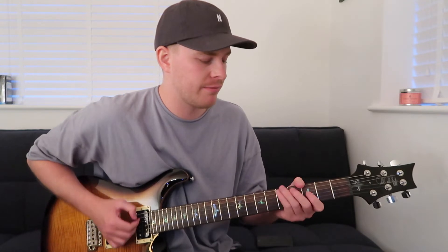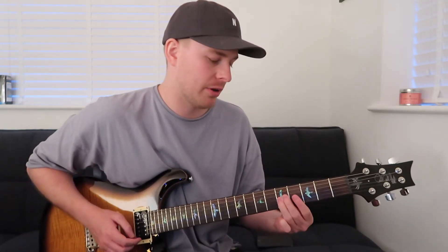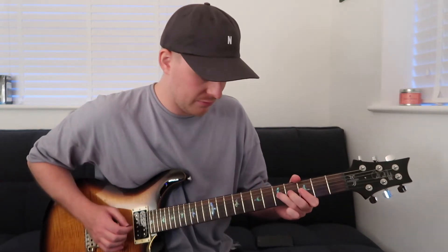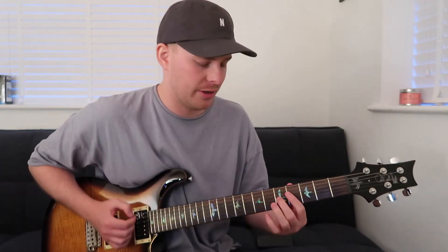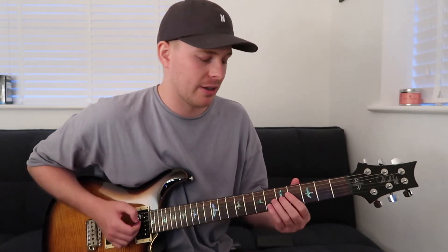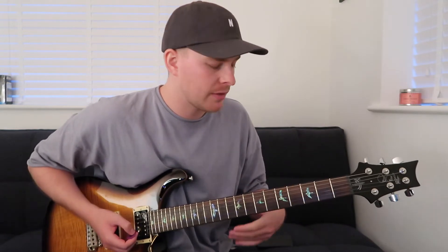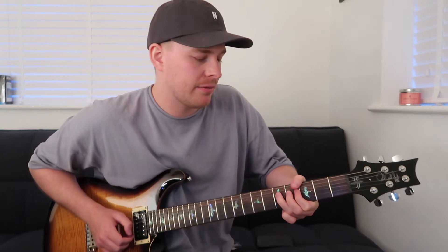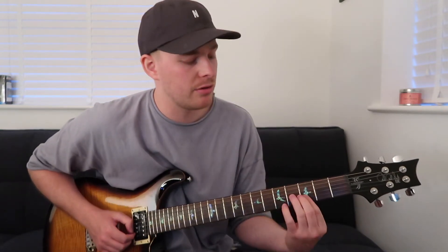As we land on that fifth fret we're doing a micro bend — so we're not bending up to the seventh fret, it's just a quick micro bend. Going three, five, then as you bend in there your index finger comes under.